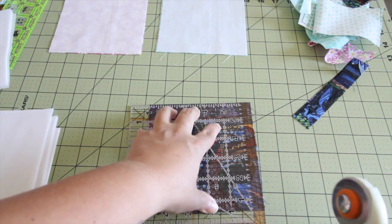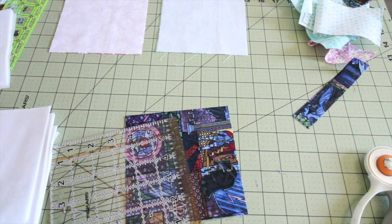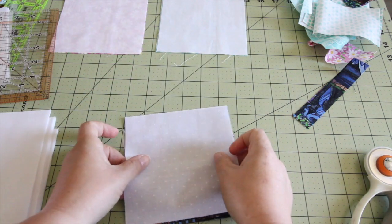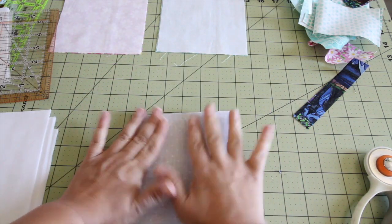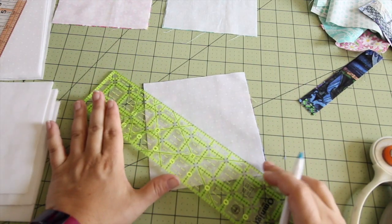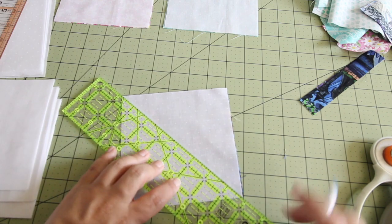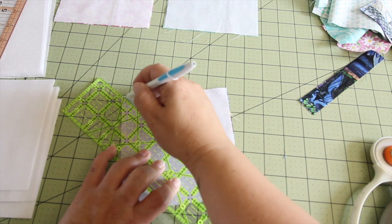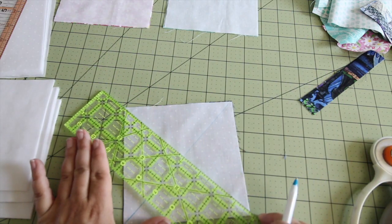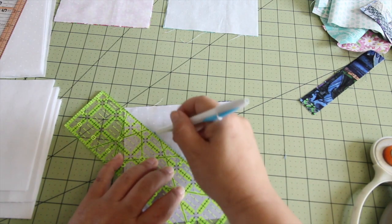This edge wasn't quite as straight as I wanted it to be, so I just straightened it out a tiny little bit. We are going to draw an X across the lighter colored square. That means we will get eight half-square triangles out of each of these pairs, which will give us two pinwheel quilt blocks out of each pair.